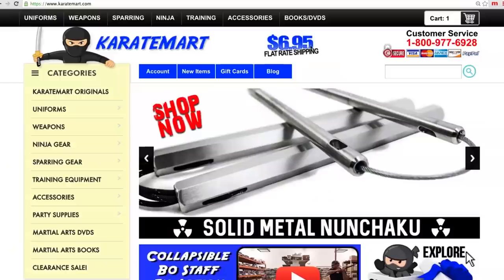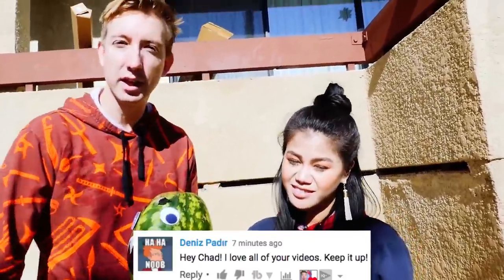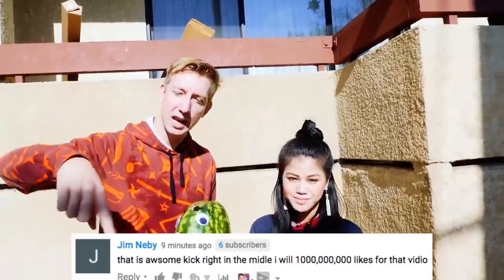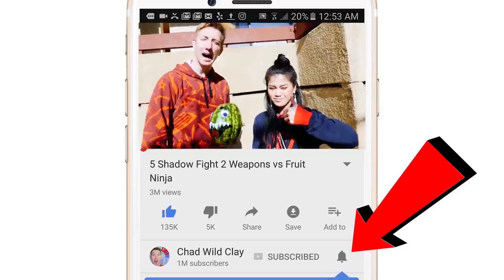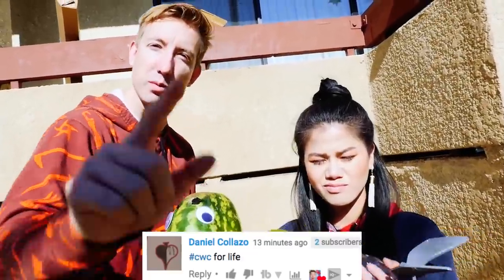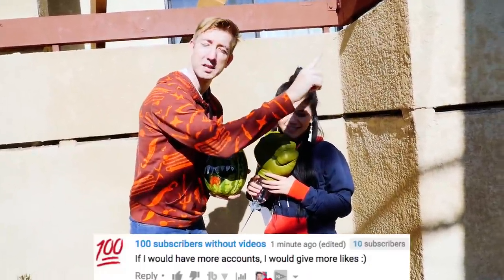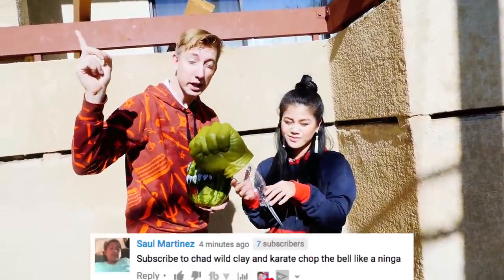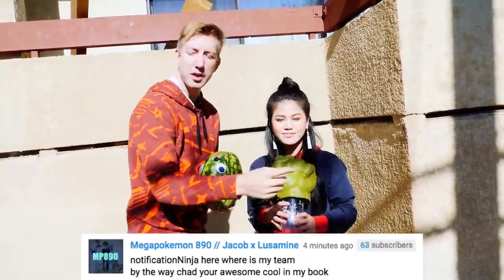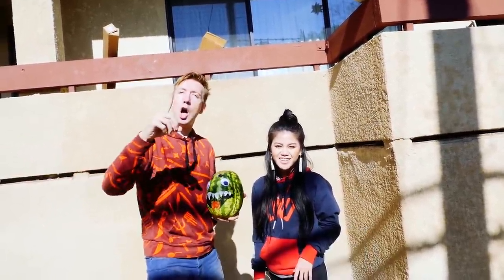I want to give a huge shout out to Karate Mart for supplying us with all the weapons today. There are links down below if you want to get anything we used — check the links in the description. Huge shout out to you notification ninjas — we are showing your comments at the bottom of the screen. Thank you for hitting that bell symbol and getting here during the first hour. Give this video a thumbs up, click here for another really awesome video, subscribe to V and subscribe to me — life's complete after that. Oh, one more thing — kick bomb!